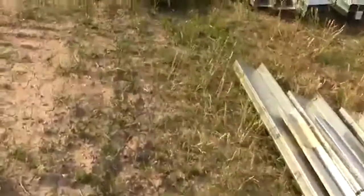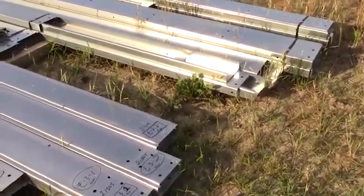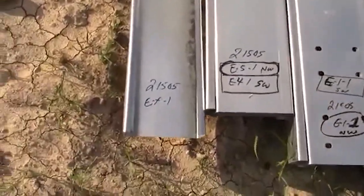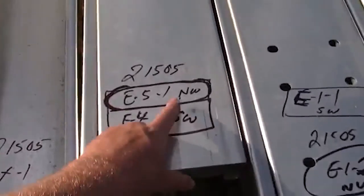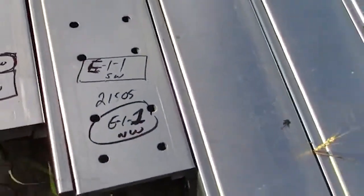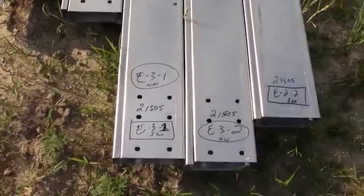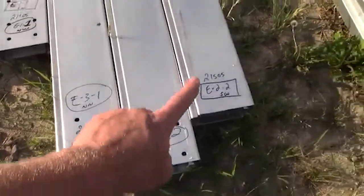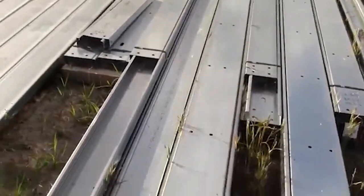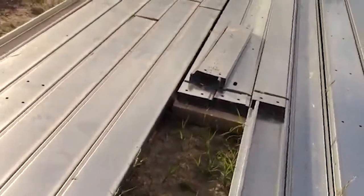Here we have all of the end walls, and there are 17 bundles. You can see this would be the north wall, the south wall, the east wall, and so on. We labeled all of these. A couple of short pieces there go between the doors, so everything is organized by location.